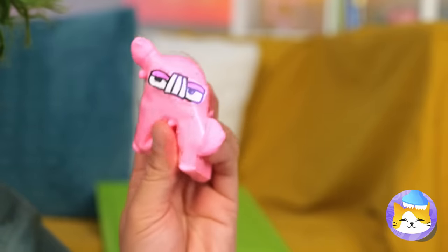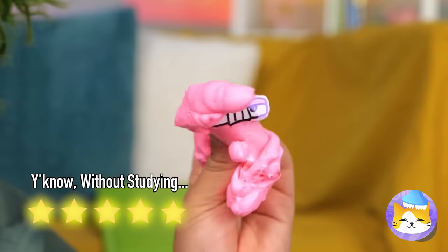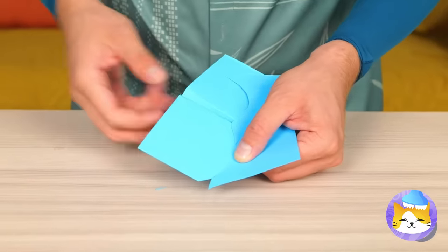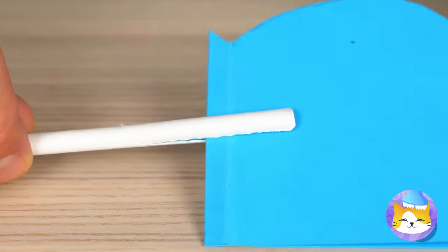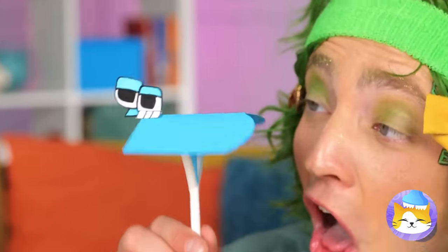Who knew it was so easy to change letters? Wow, butterflies — let's catch them! No matter, let's cut up some paper! Add a straw down the middle and make it a butterfly letter! You can even make their wings move!